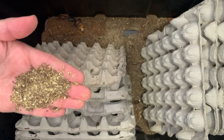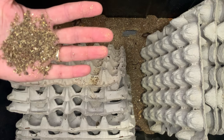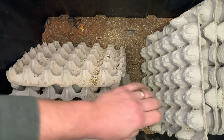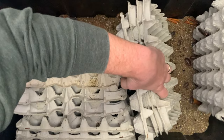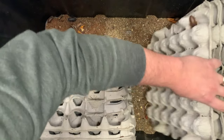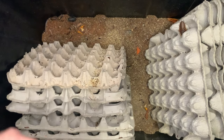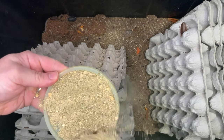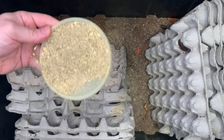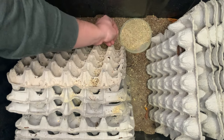Again, just a coconut coir base, and as you can see it's basically just droppings after a while — that's when we get to this phase where we clean out the entire bottom and replace with fresh coconut coir. I like to make sure there's adequate space in between all of the egg crates so the animals can get in there. You can see some beetles scurrying around on the bottom — those are the adult forms of the cleanup crew.